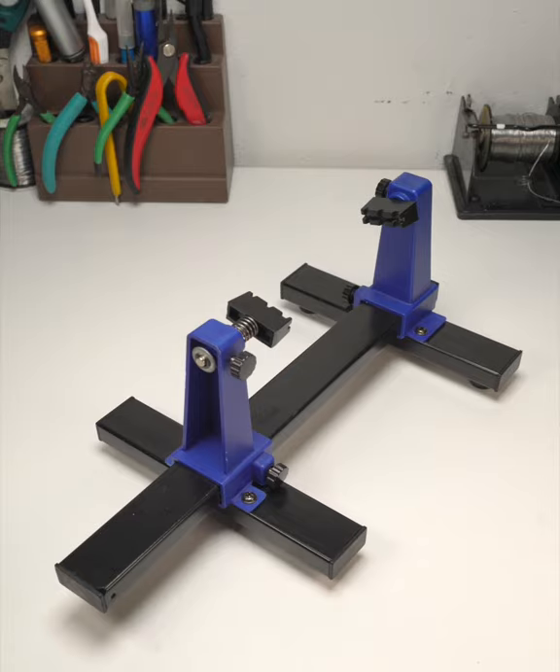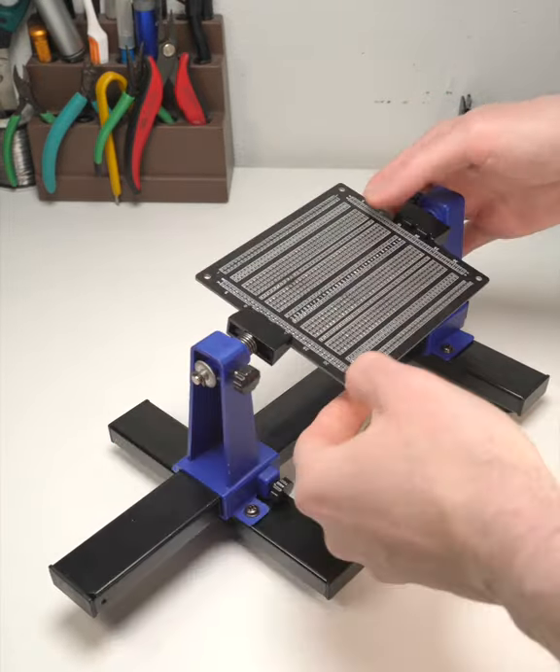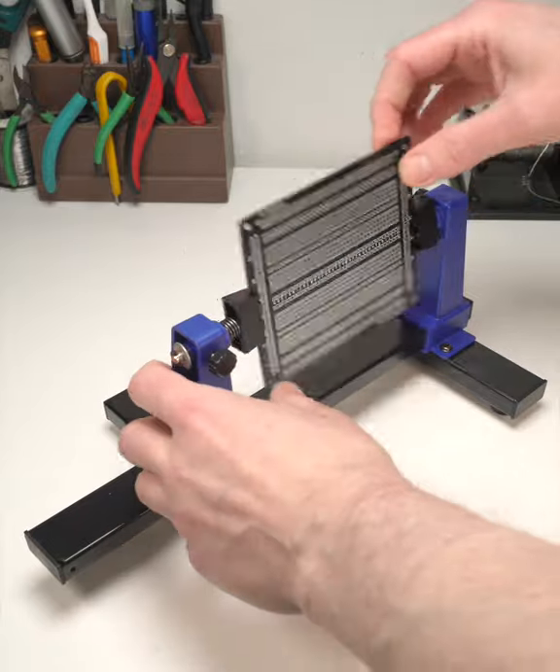The ProsKit PCB clamp can also hold large boards, plus it easily flips them, which is handy for routing jumper wire on proto boards.